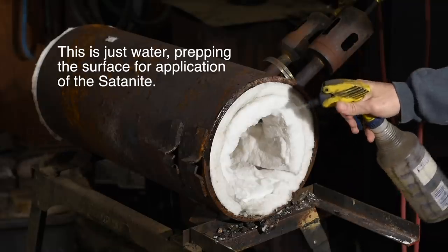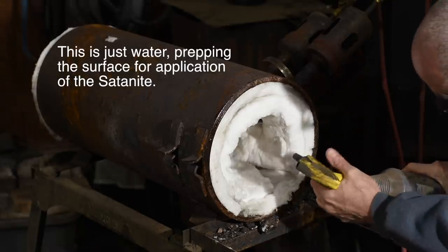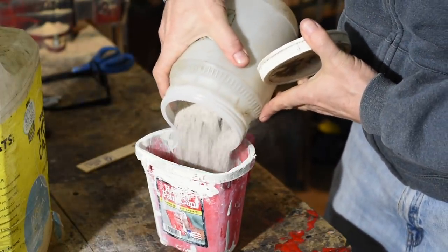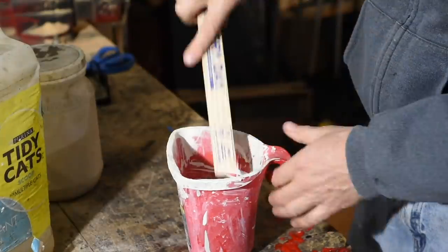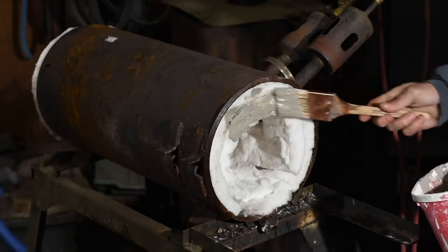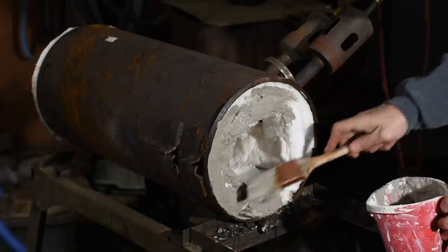Next, I'll coat the entire surface of the Inswool with a refractory mortar called Satanite — yes, that's Satanite, named after the ruler of the fiery realms. I'll mix it to the consistency of a watery milkshake, then paint it on using a standard paintbrush. This has no particular effect on the heat qualities of the forge, but it stabilizes the Inswool and keeps particles of the insulation from floating off into the atmosphere where you might inhale them, and the whole thing lasts longer.